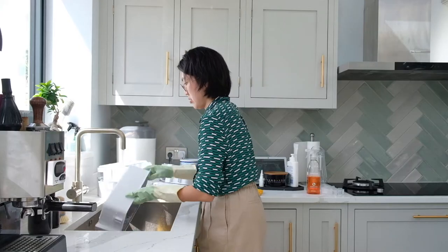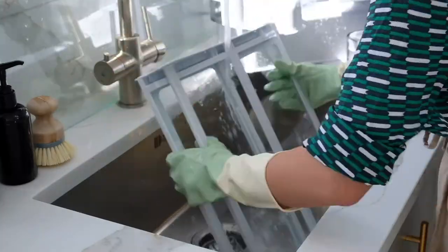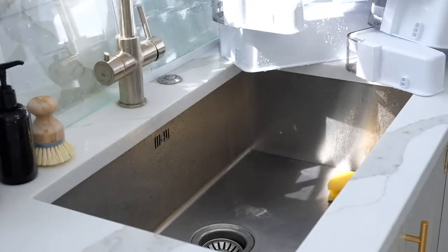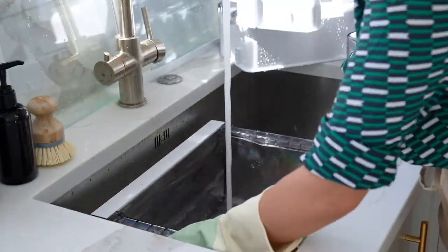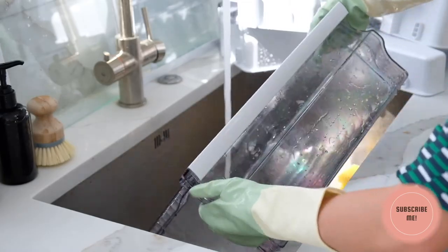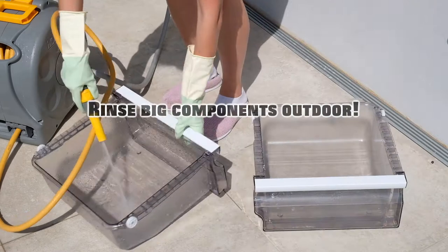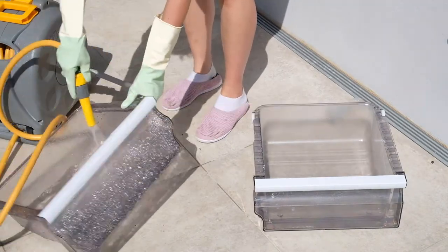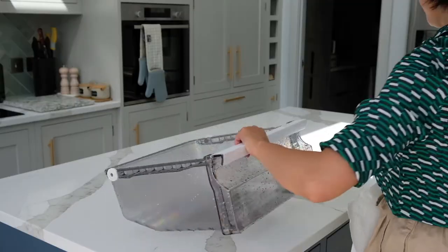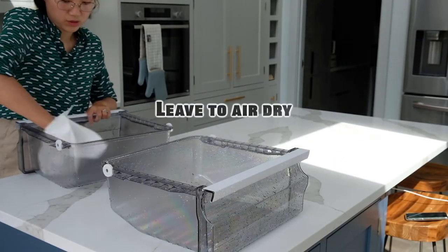My kitchen sink is very large, so I'm just going to rinse off the solution and baking soda in the kitchen sink. Oops — the splash! Oh my god, I take my words back. The kitchen sink is never large enough for giant components such as the vegetable and fruit bins in the fridge. Let's just go out to the garden and wash them off there. I'm using kitchen towels to wipe off the water, but I will leave the components on the countertop to air dry.